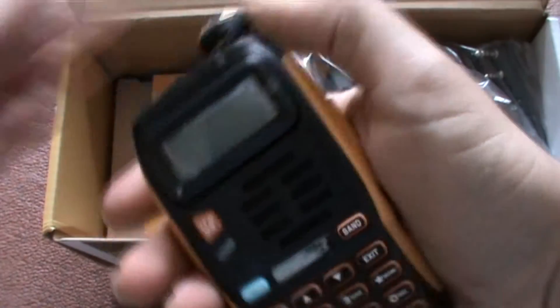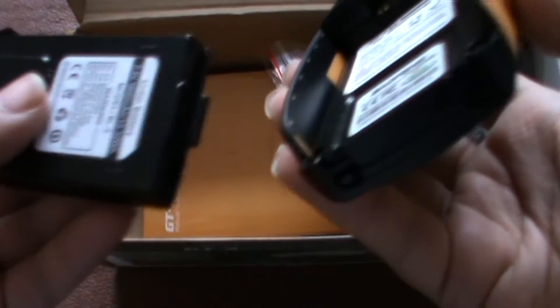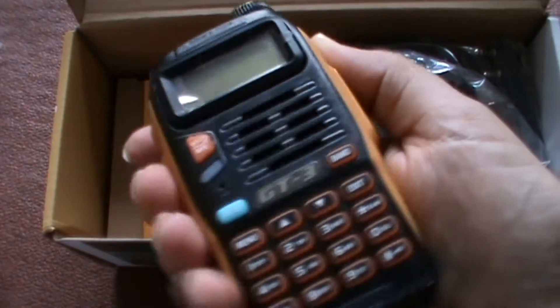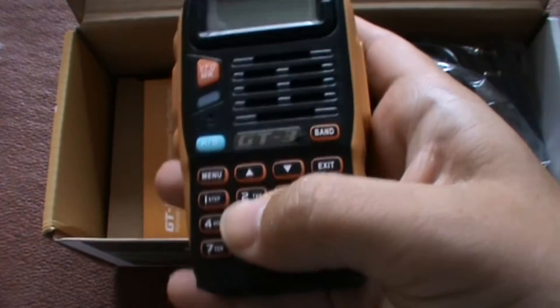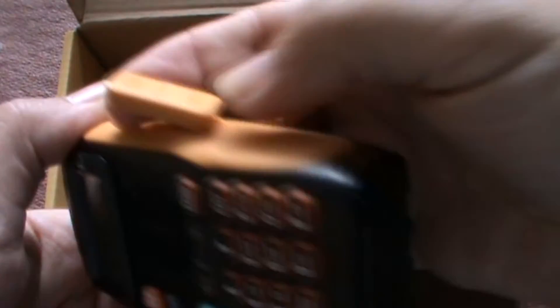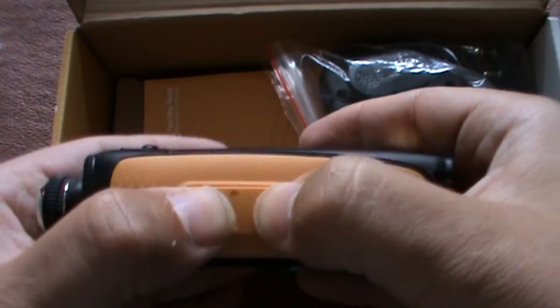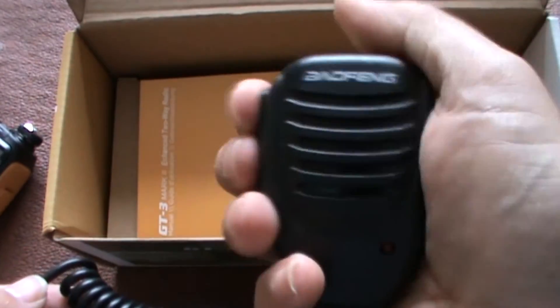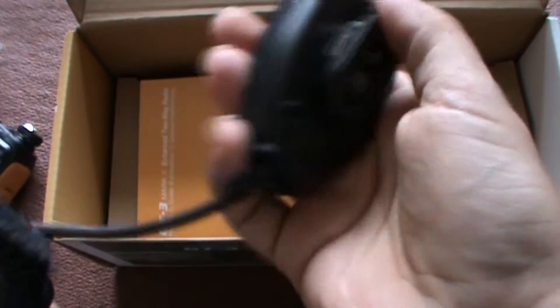Quite a nice little size. The battery just plugs into the back. I'm going to avoid temptation and not actually turn it on — I'll charge it up first. It doesn't look too bad. Fairly positive action on the buttons. Push to talk. On this side there's a little flap which has got a tag on it, so I presume you plug the microphone into that. Little speaker thing.